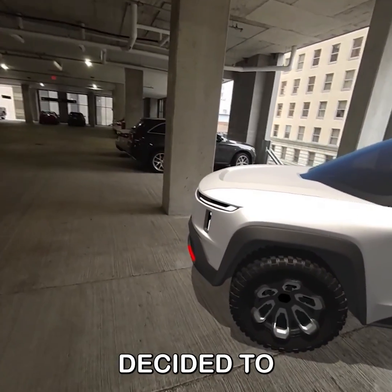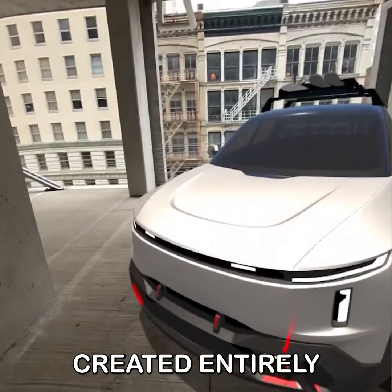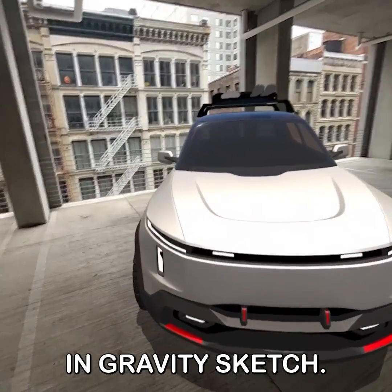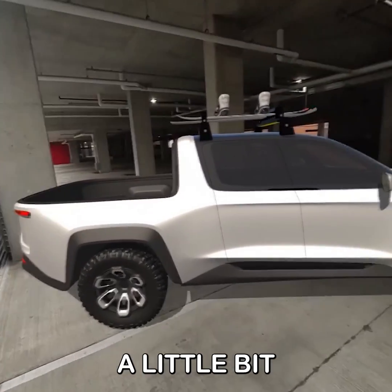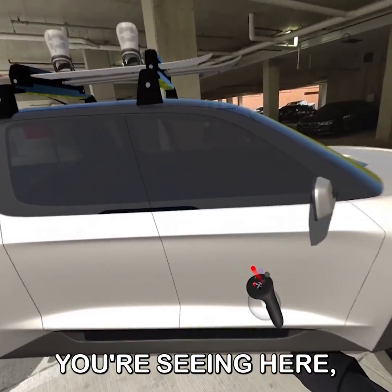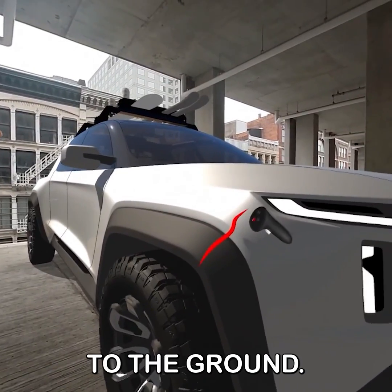Hey everyone. Today I decided to take a trip down to the parking garage and evaluate a truck concept I recently created entirely in Gravity Sketch. This concept was the result of a short sprint that lasted a little bit less than a week. To prep for what you're seeing here, it was as simple as scaling my model to 100% and snapping it to the ground.